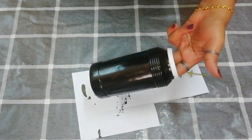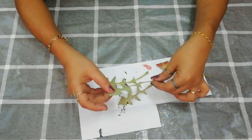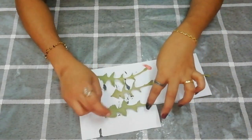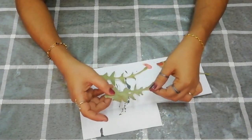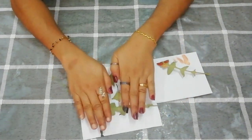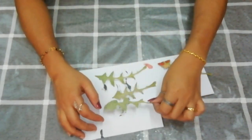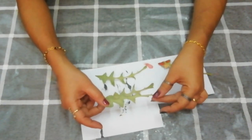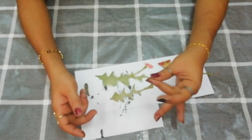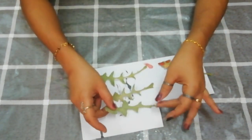This is a color bottle. You can use a color bottle. I am using a color bottle. We will use a color bottle.